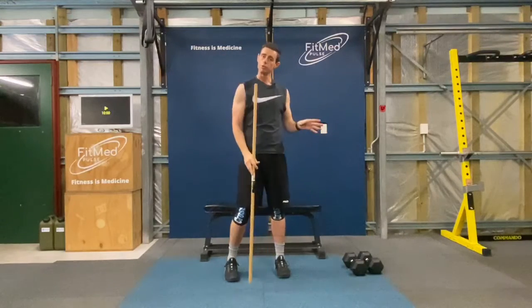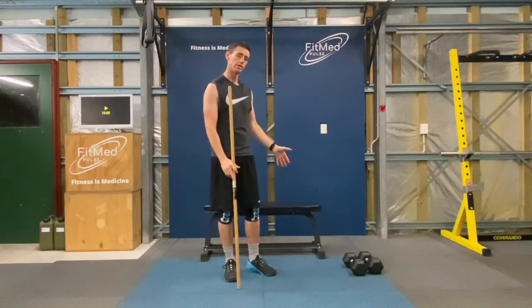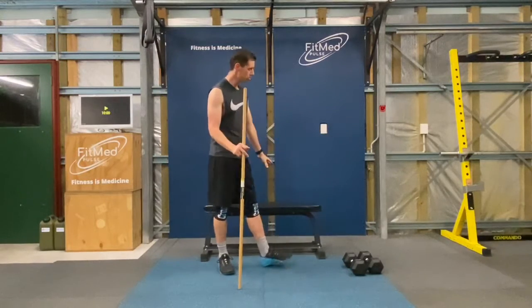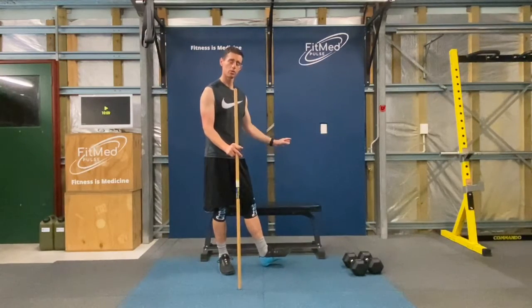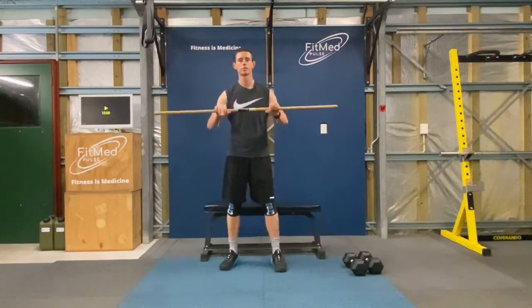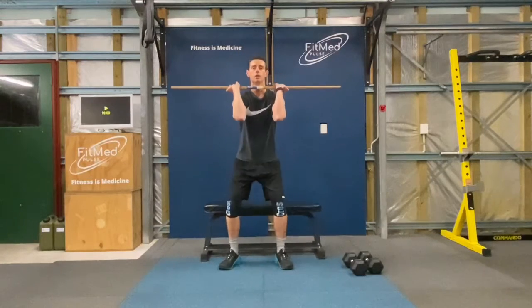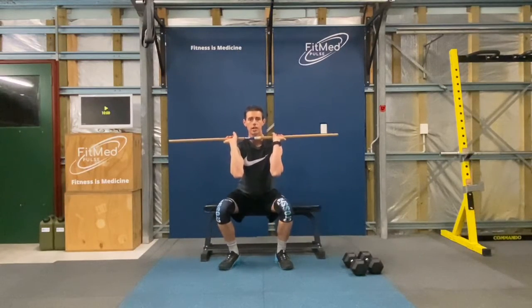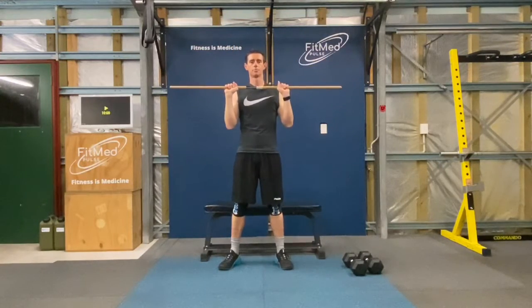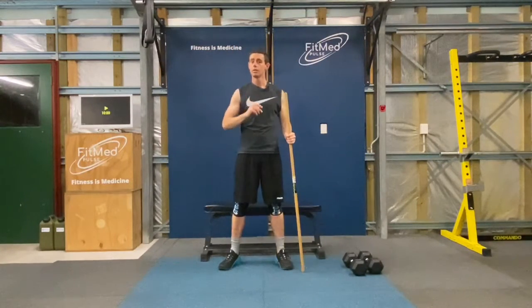Now with the thruster, where you're squatting all the way to the ground — if that's not comfortable for you, use your step, stair, or chair behind you as a guide for your depth. As you do the thruster, you come down until you reach that chair and then thrust above your head. Okay, so that's our workout for today called Plenty. In the next video we'll get straight into it.